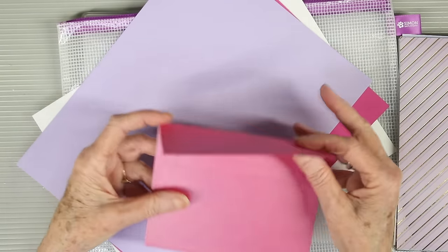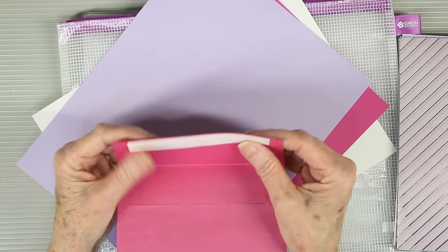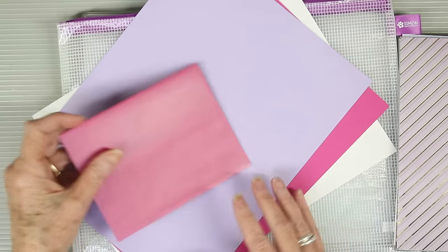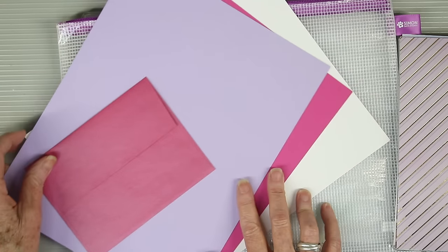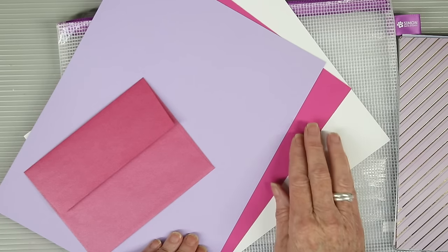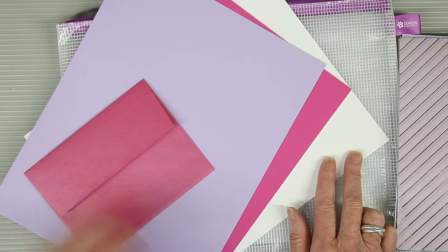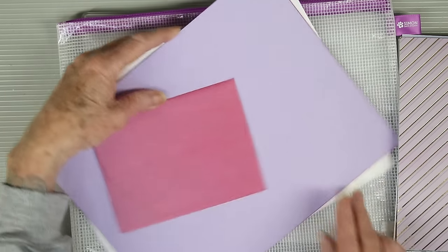We also have a metallic doll pink envelope for you and it does have that peel away adhesive so you don't have to lick it to stick it. And finally we have three cardstocks for you: Simon Says Stamp Lavender 100lb, Doll Pink in 100lb, and 110lb Neenah Solar White.